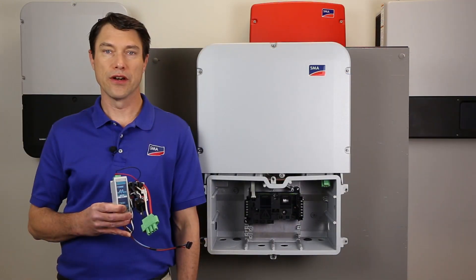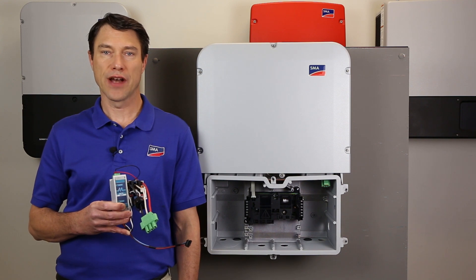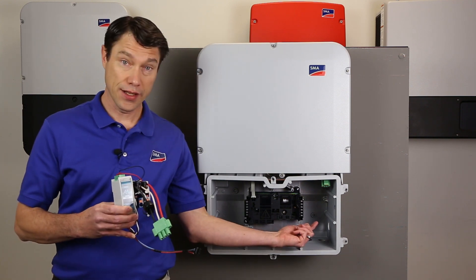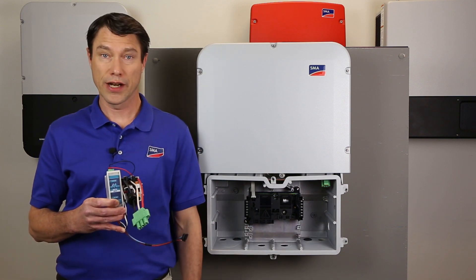The revenue-grade meter kit is an easy-to-install add-on for the Sunnyboy US line of inverters that provides plus or minus 0.5% accurate measurements of output power. The energy meter is mounted on a DIN rail that installs directly inside the inverter, and the CT is correctly wired on the AC cabling from the factory.